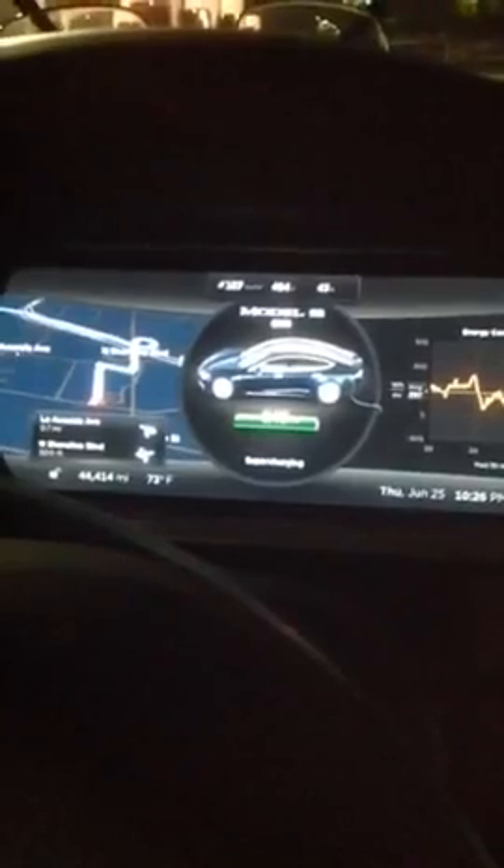How long to charge? This can take about an hour — 45 minutes to an hour for completely full. Some of the places have burger joints by them, but this one does not. There's a Starbucks across the street, but I think they're closed already.